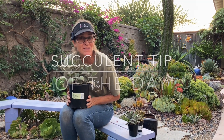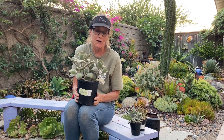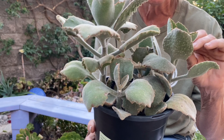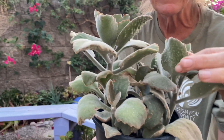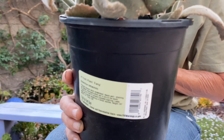It's Laura Eubanks of Design for Serenity with your succulent tip of the day. Today I want to talk about Kalanchoe beharensis, or felt plant. This is one of my favorites because it has these wonderful soft leaves. It feels so good to the touch. The underside of the leaf is very bumpy and the top part is kind of fuzzy and hairy — it's just a fun plant.